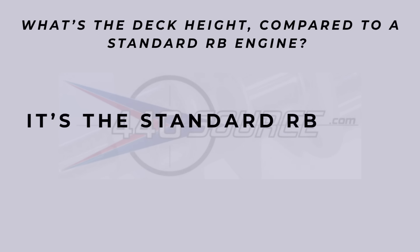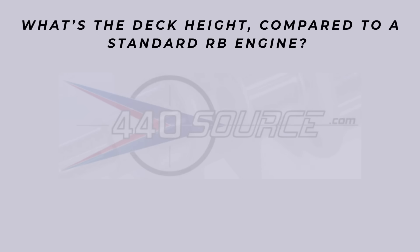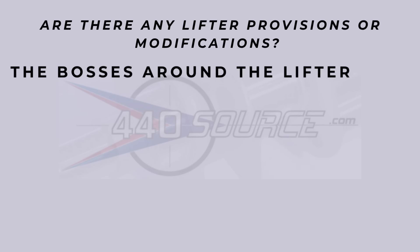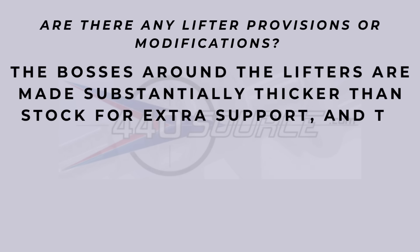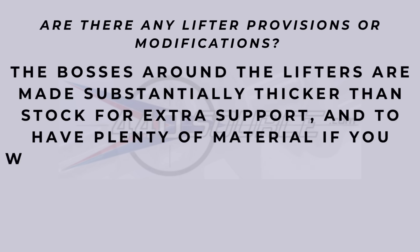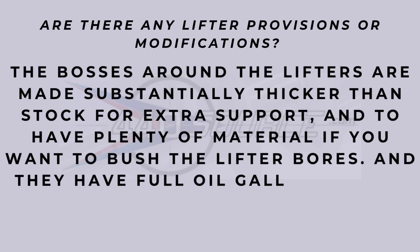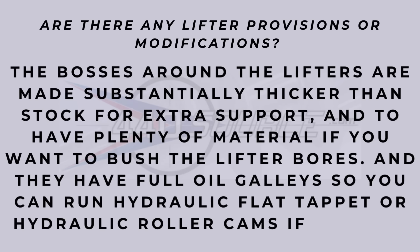Question 11: what's the deck height compared to a standard RB engine? It is the standard RB deck height of 10.725 inches — not taller than that. Are there any lifter provisions or modifications? The bosses around the lifters are made substantially thicker than stock for pressure support, and it has extra material to bush if you'd like. Full oil gallery, so you can run hydraulic flat tappet or hydraulic roller cams if desired. With any new block I would want to measure those just to be sure everything is in spec.